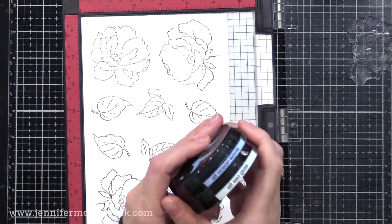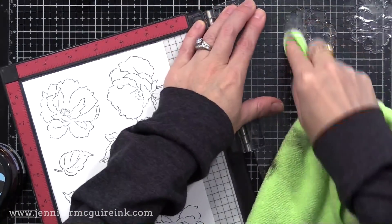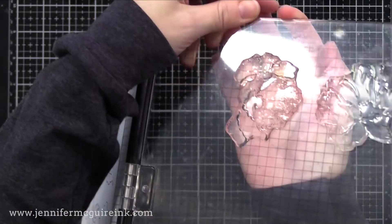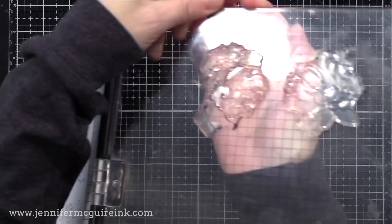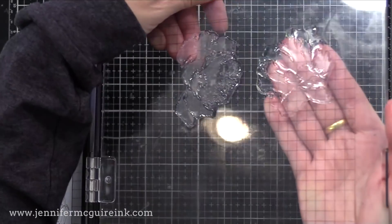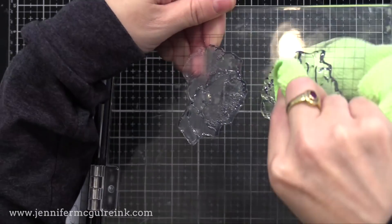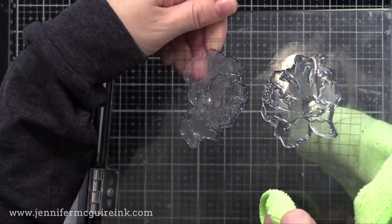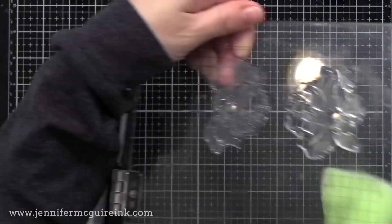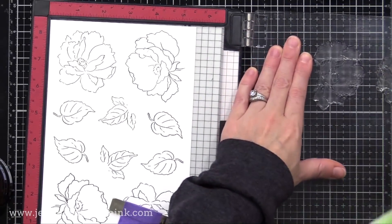I'll be using Altenew inks — this is Sea Glass, and then I'll be using Ocean Waves after that. Now I haven't used these stamps, so I want to prepare them. What I do is take a dry cloth and rub along the surface of the stamp. When you've done the dry cloth on the surface of a new stamp, it goes from shiny to cloudy. On this stamp on the right, I'm going to wipe right down the center only, and you'll see it's cloudy there but shiny next to it. It's kind of hard to see in the video, but in real life it's very obvious.